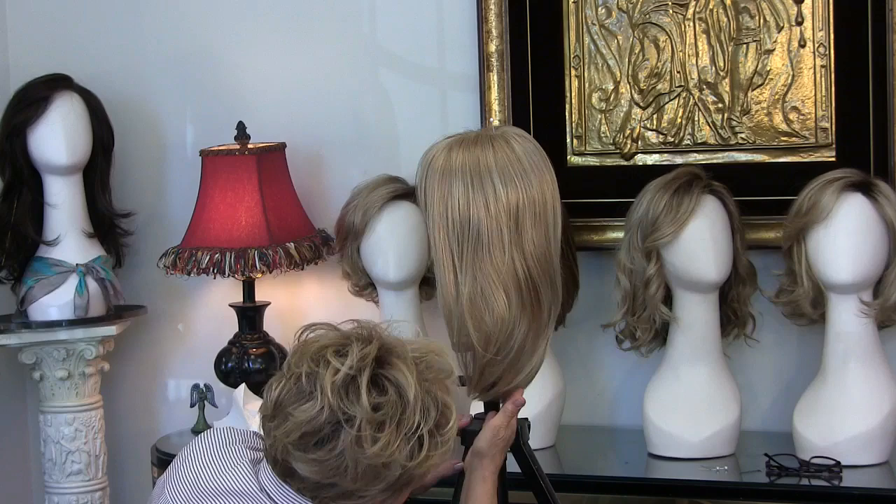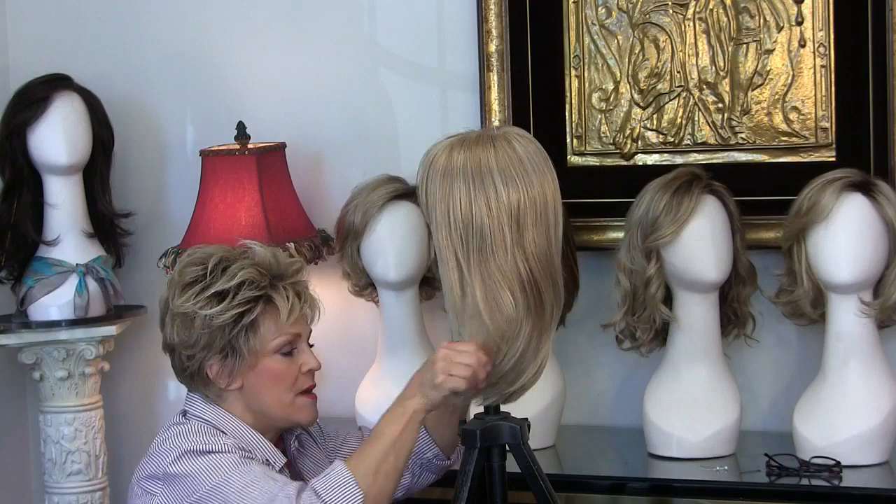If you don't like that, you can always snip it off, but that really is a nice look. And that's how you cut off the back to make a shorter wig. Have a great day.